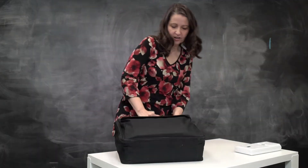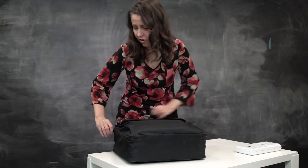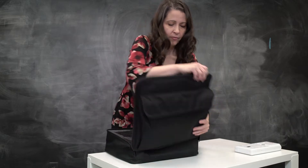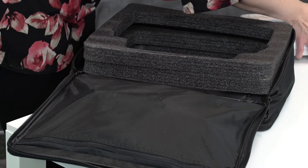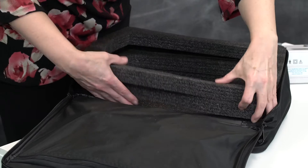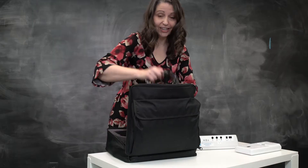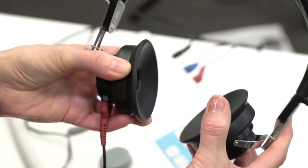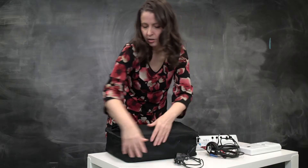Setting up for school screening. We're getting out the audiometer. Make sure it's a nice quiet room. And try not to keep it in a cold place at night — in other words, don't leave it in your car. We have the headphones and we have the power cord.